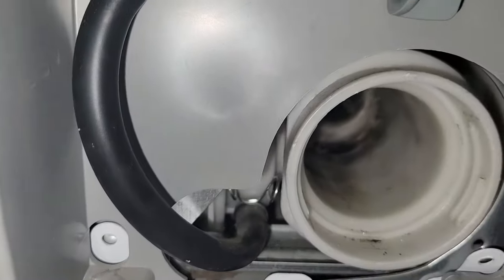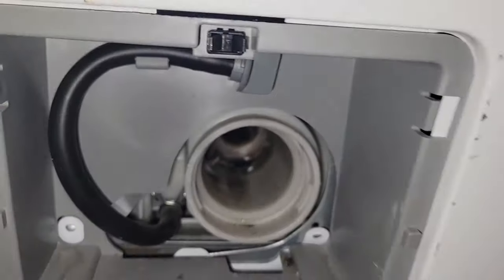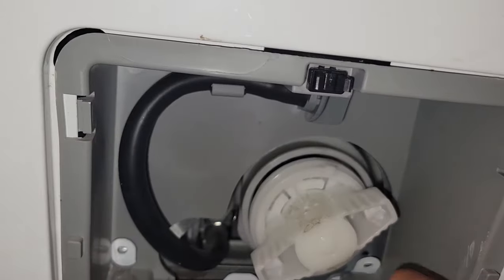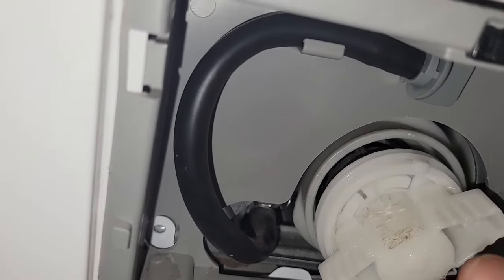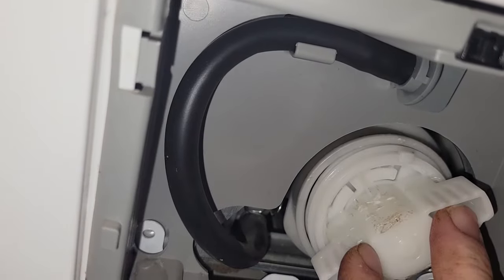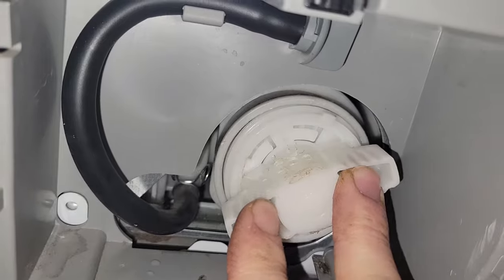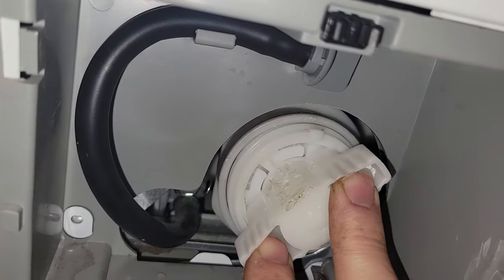We've got a towel here to gather up all the water that's been leaking out. We tried it a couple different times. Even this area here is kind of chewed up from the tools we've been using to force it in. You have to push in extremely hard to get this thing in or out — I don't know why they made it like this.